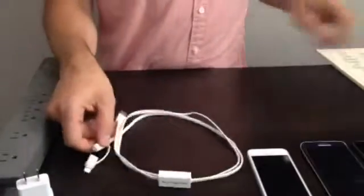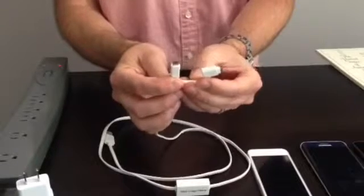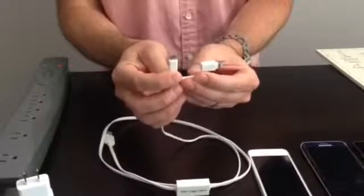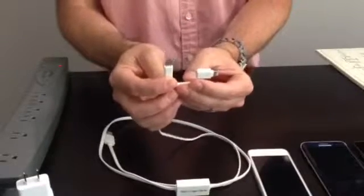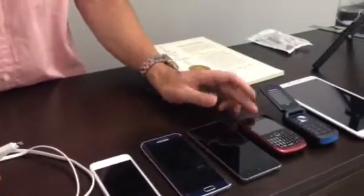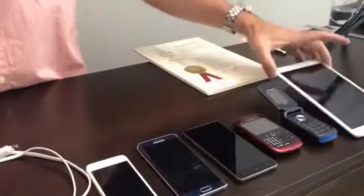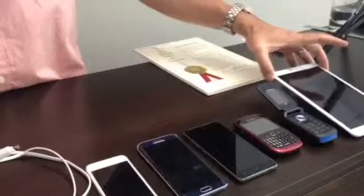A two-in-one tip for both Apple MFI certified as well as micro USB non-Apple device users such as your Samsung Android, Windows smartphones, Blackberry smartphones, portable traditional flip phones, and your Apple iPad devices as well.